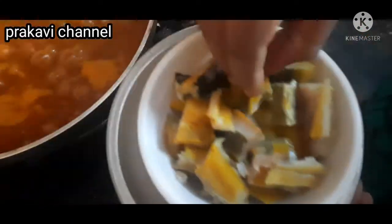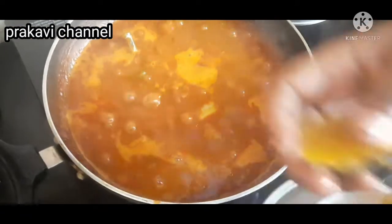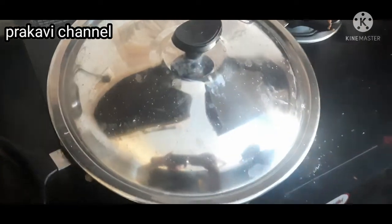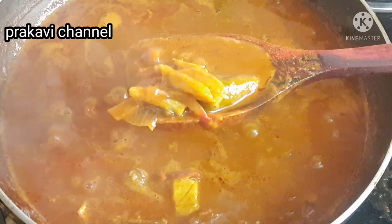Now we are making it for the stage. We will add a name in and add it. Now we will mix it up — let's try it. See friends, it's so easy to do it. Try it at home!